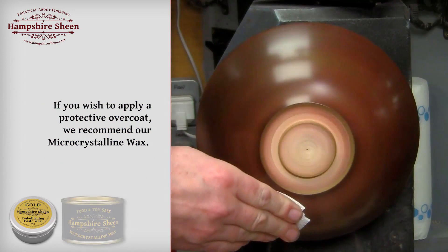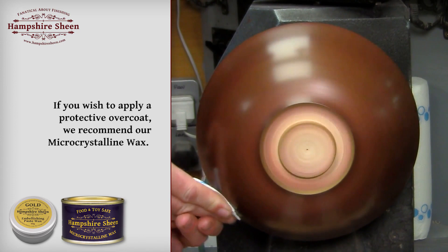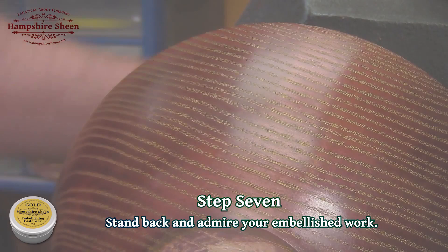If you wish to apply a protective overcoat, we recommend our micro crystalline wax. Step 7: stand back and admire your embellished work.